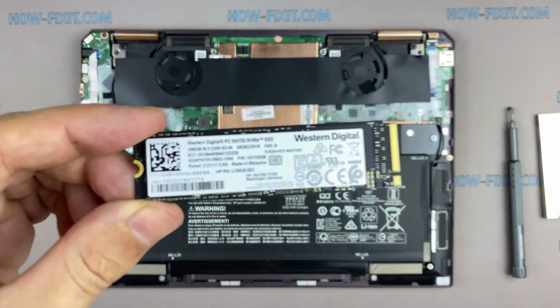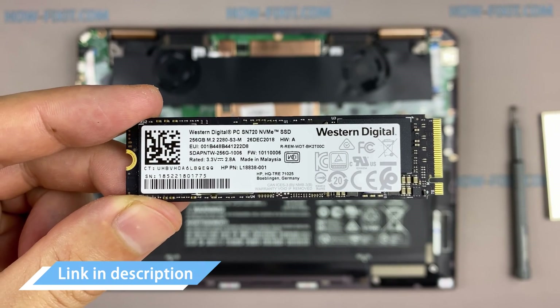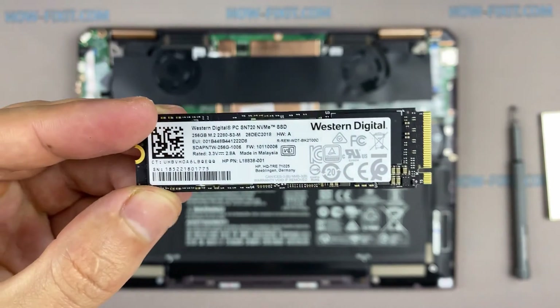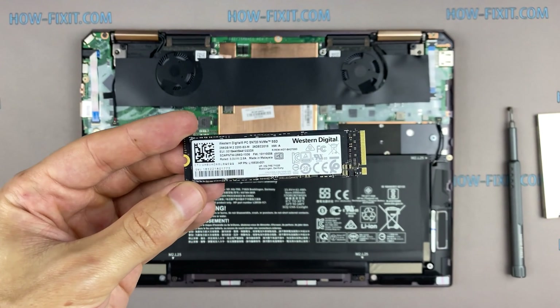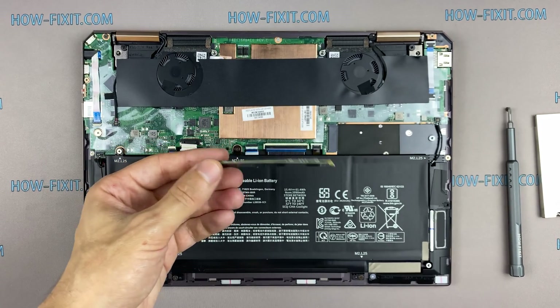This laptop supports the SSD type of M.2 NVMe storage. In the description I left a link where to buy an M.2 SSD for upgrade. Also in the description you will find a link to a video where I explain the difference in types of M.2 SSD drives — those that work on the SATA 3 bus and M.2 NVMe which work on the PCI Express bus.